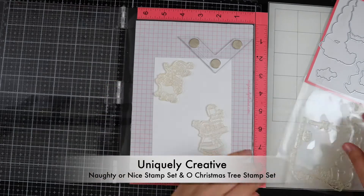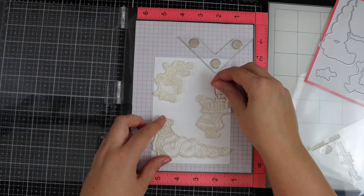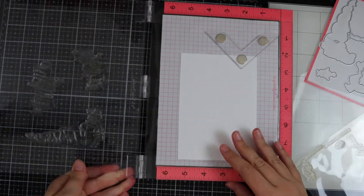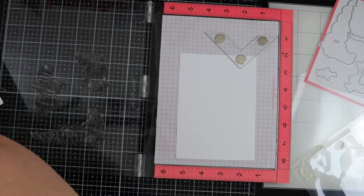For today's video I'm going to be showing you how I create a stamped background. I've got some Copic friendly paper and I'm placing all the images I want on my background. I've got some Memento black ink and I'm just going to go ahead and stamp up these images.